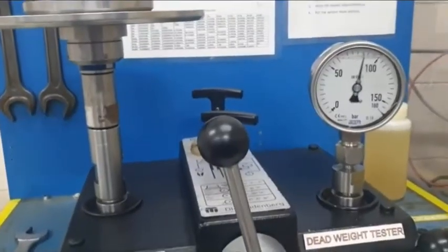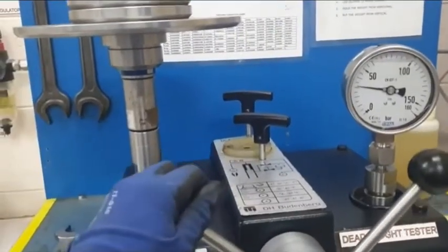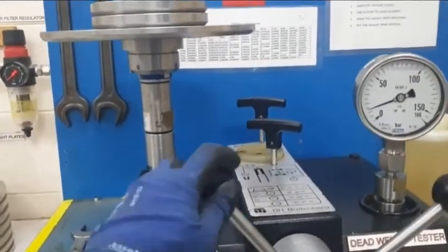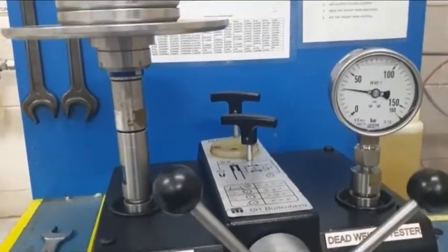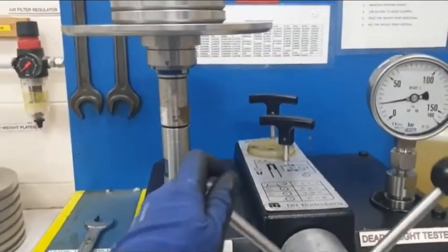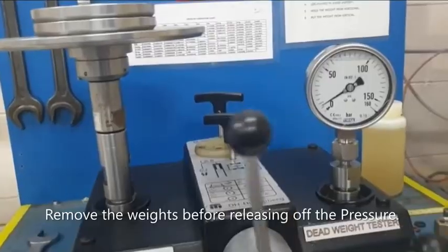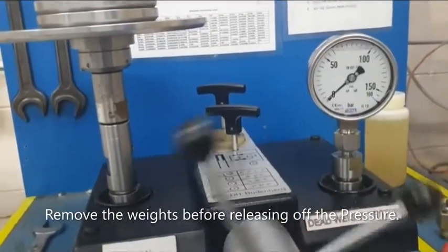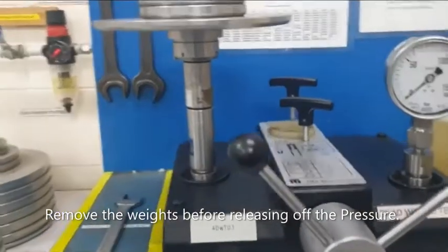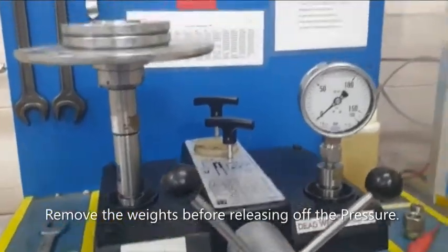Slowly release the pressure. The spin will stop by itself once it settles on the flange inside. Release — that's it. That's how to perform a calibration using the deadweight tester. Thank you.